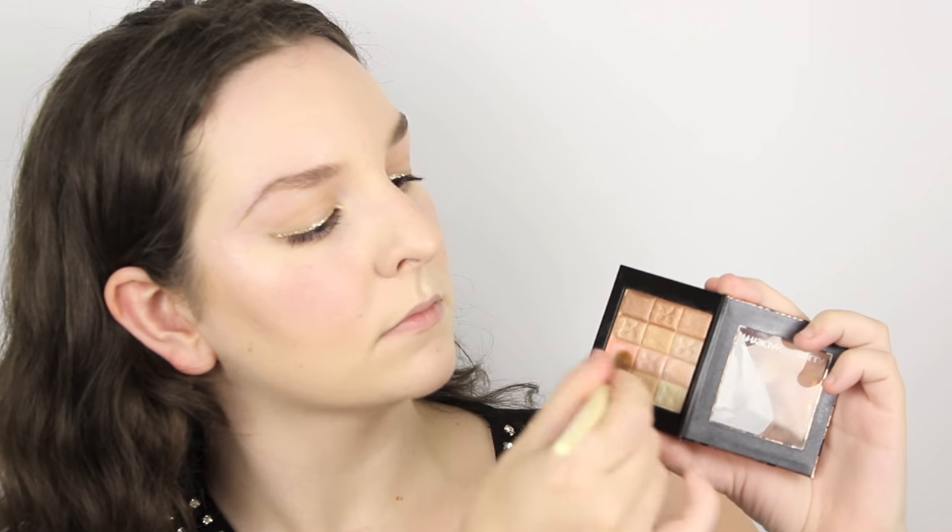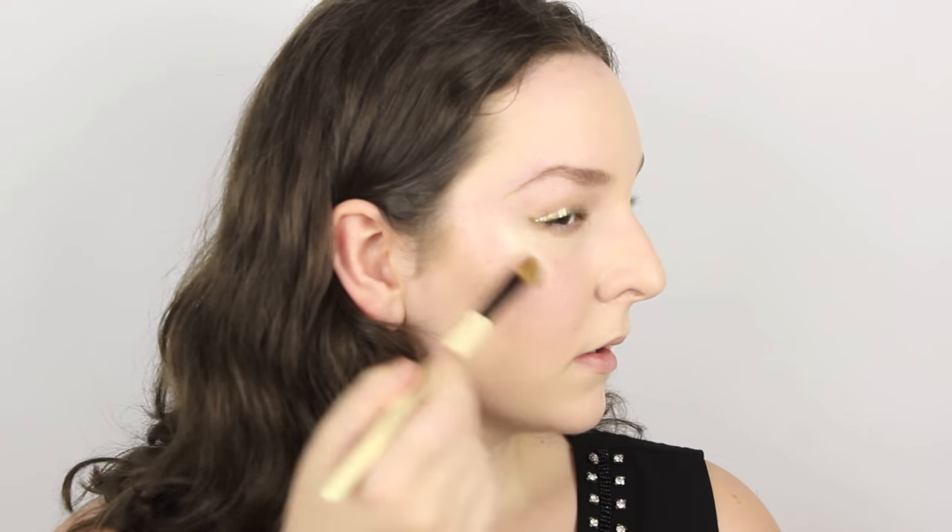For highlight I'm using the Physicians Formula Shimmer Strips All In One palette in the shade Natural, applying that to the tops of my cheekbones and cupid's bow. This gives a really beautiful highlight and it's really affordable, which is obviously amazing. Now for one of the best parts of the look — the lips. I'm using the Bourjois Rouge Edition Velvet in the shade 08 Gone Crew, which gives the lips a really beautiful holiday effect. I love these lip colours because they're matte, affordable and very comfortable to wear.